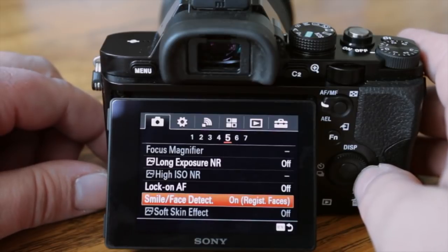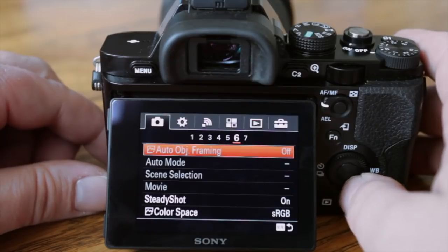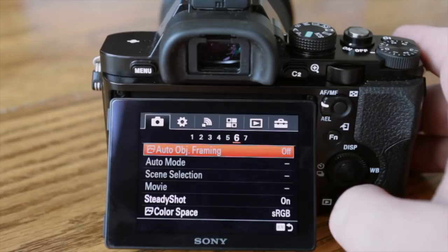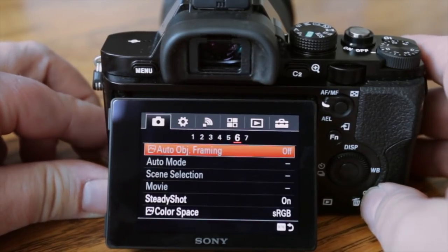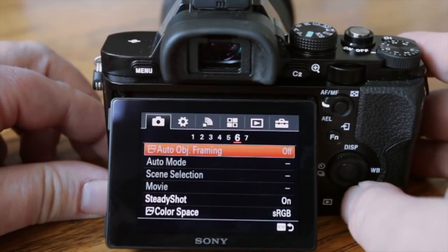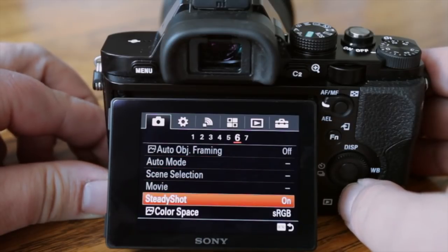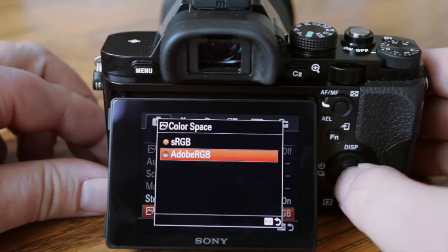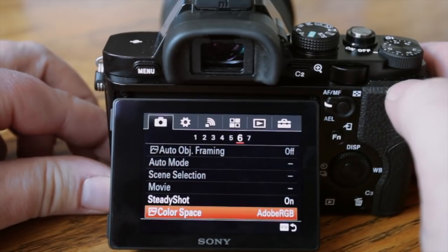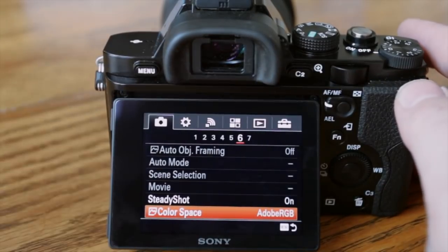Soft skin effect is kind of cool too, but all those things only work in JPEG mode because it's basically in-camera post-processing. All those creative modes work only if you're shooting JPEG — the camera is doing the post-processing for you, which is great if you're in a rush. In menu section six, steady shot is turned on. Color space — I'm going to change that to Adobe RGB; it's a wider color gamut and you'll get better color rendition.